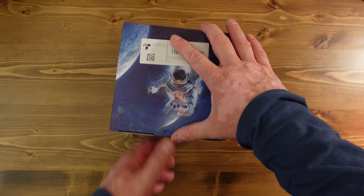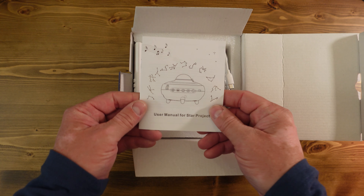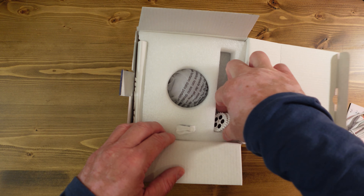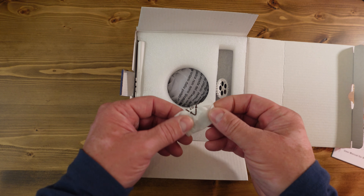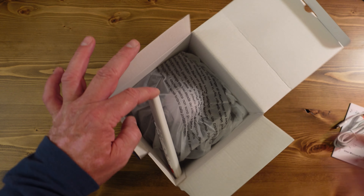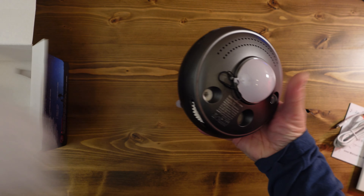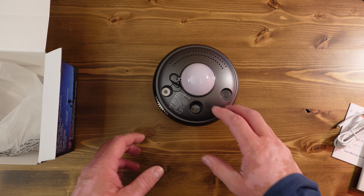I already opened the box, but let me go through it quick. We have the operator's manual and the cord. These discs were actually in a little sleeve — these are the ones that have the image on them, and there's another one right here. They were all wrapped up; I unwrapped some of them. The remote was also wrapped up. I took it out and was already playing with it, and then there's the projector itself.